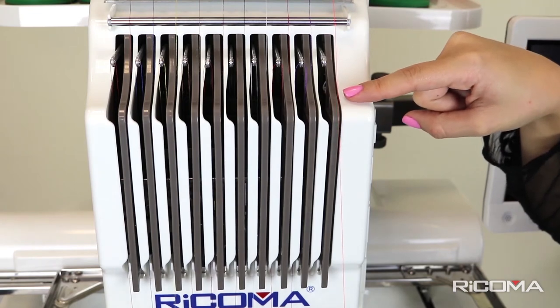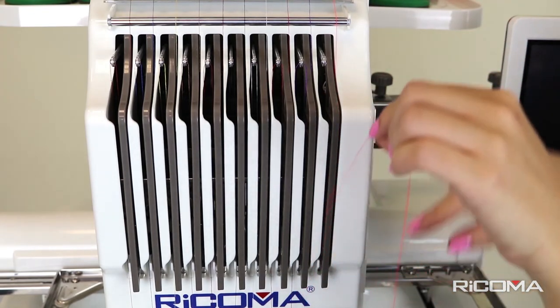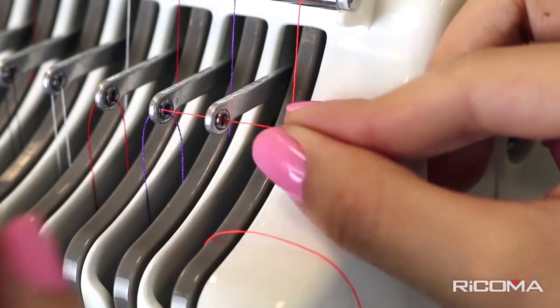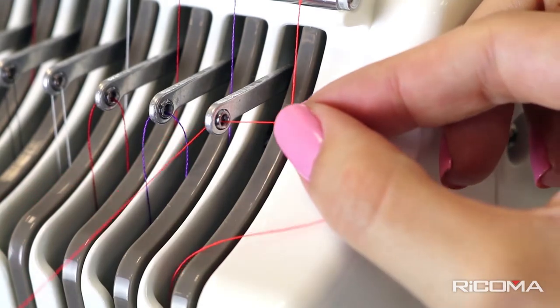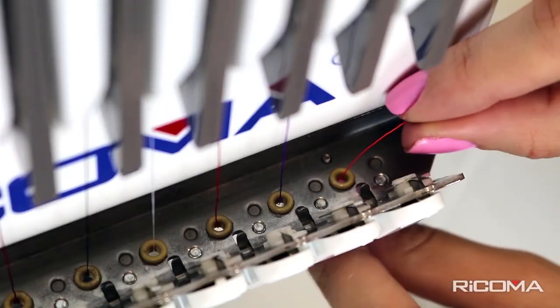Continue the thread over the upper thread course and insert it through the open gap. Pull the thread around the bottom of the divider to bring it up again. Now, pass it through the take-up lever eyelet from the right to the left, and then back down and through the bottom eyelet.